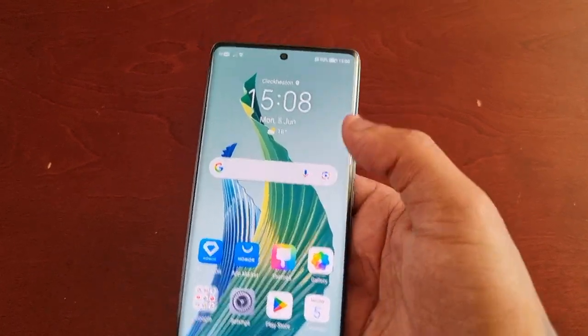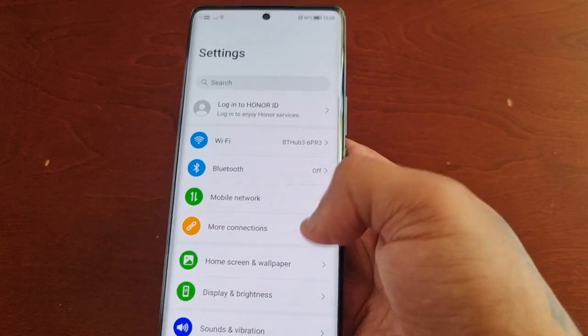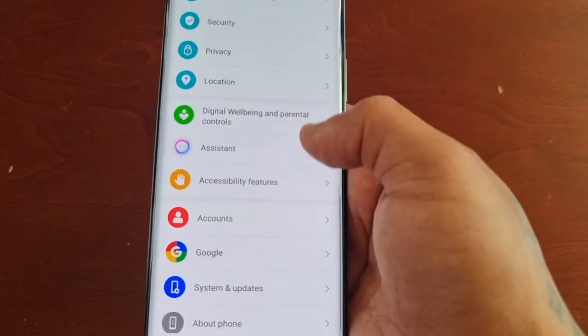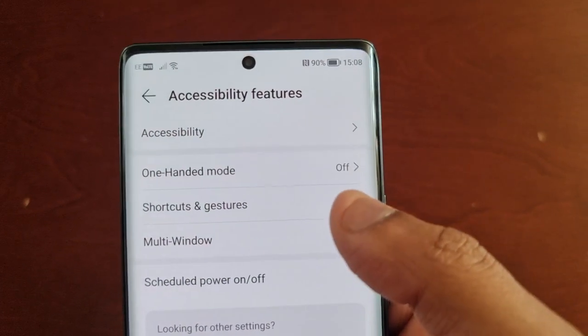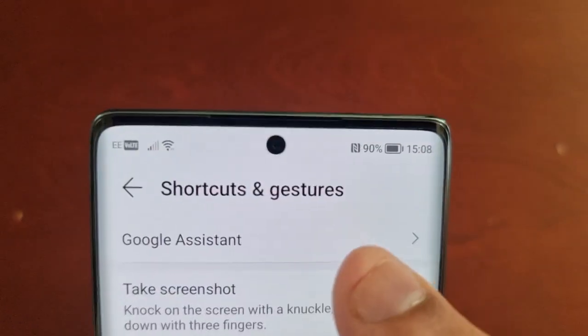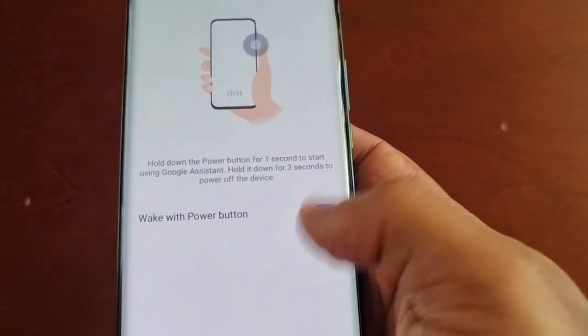To disable it, simply pull down the notifications, go into Settings, and scroll down and look for Accessibility Features. Then look for Shortcuts and Gestures. In there you will see Google Assistant — select it and then just turn it off.